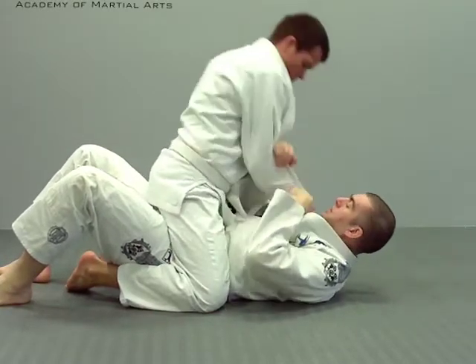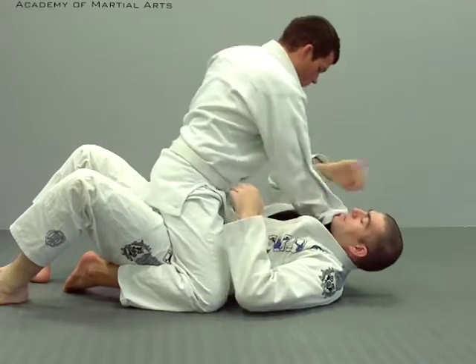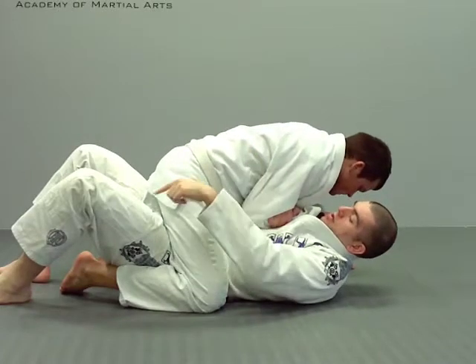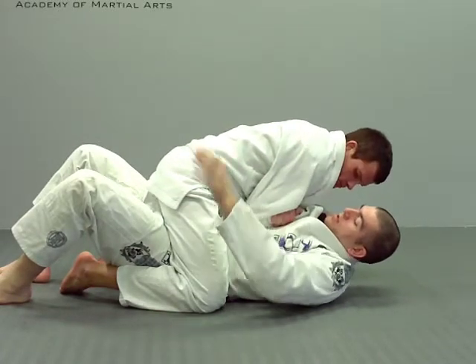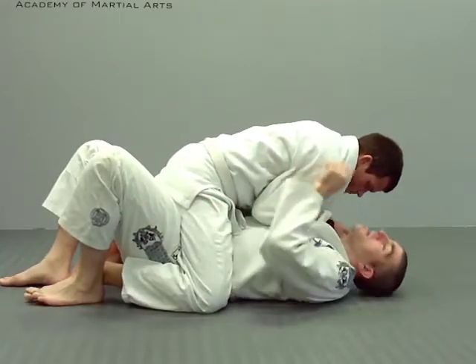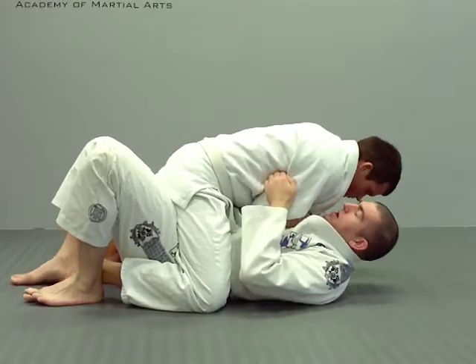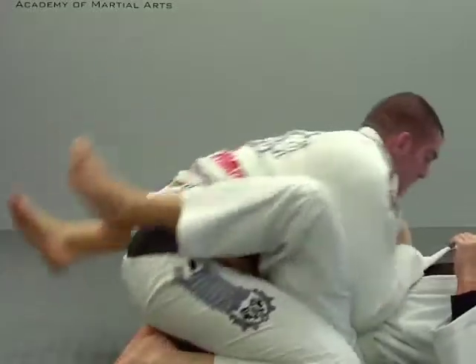The other option is if he starts with a collar grip and he's going to choke, I'm going to come here and here, then pull down. Once I'm there, I'm going to trap the same side. Think of this as a table — these are the two legs of the table: his leg and his arm. I've trapped that, I'm going to buck straight up, and then I'm going to roll.